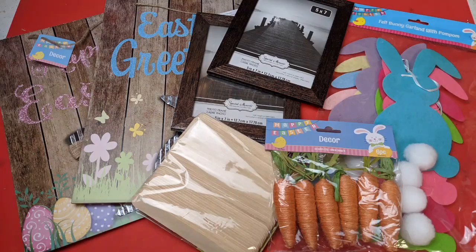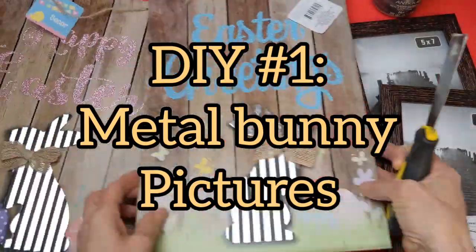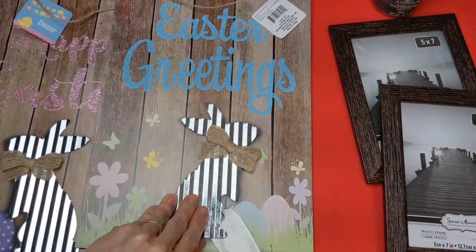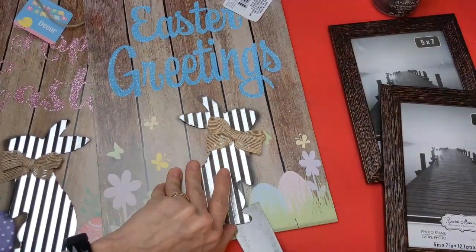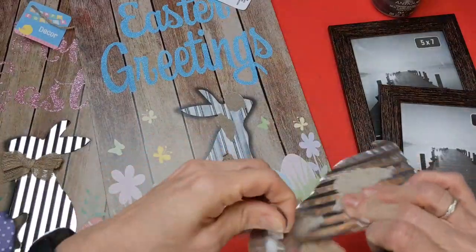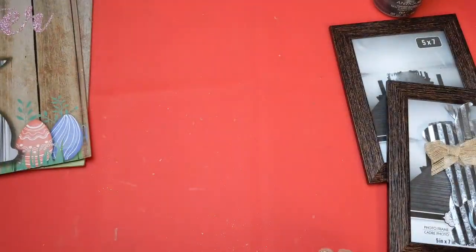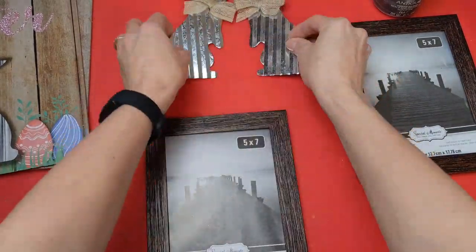For our first two projects, I'm going to use the two Easter signs, the two frames, the large craft sticks, some carrots, and the bunny garland. The first thing I'm going to do is, from these signs, go ahead and remove the metal galvanized bunny with the little bow. They're super cute — I made sure to get signs where the bunnies were facing different directions.